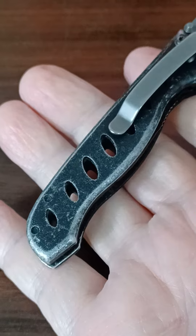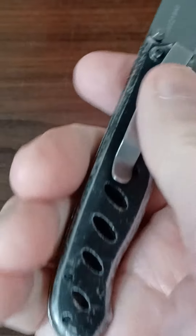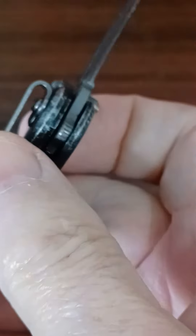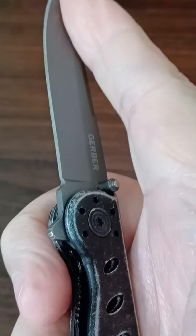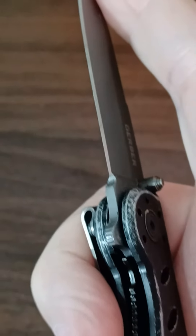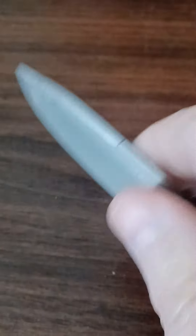I imagine that handle is probably three and a half, maybe three, three and a half inches. The blade is about as long as your index finger. Kind of. I'll have a ruler someday — tape measure or something.